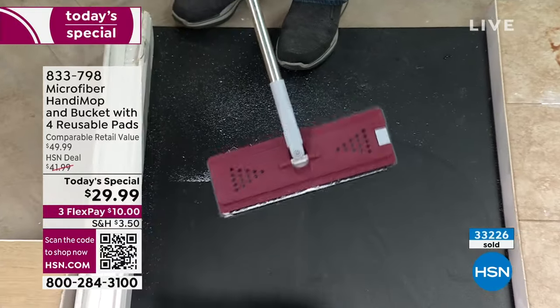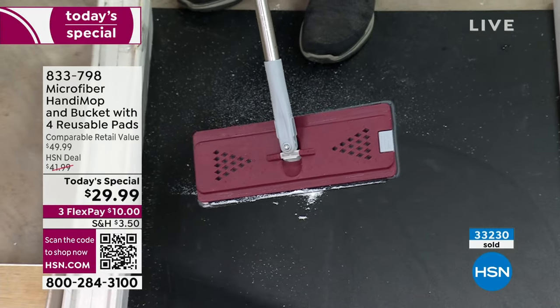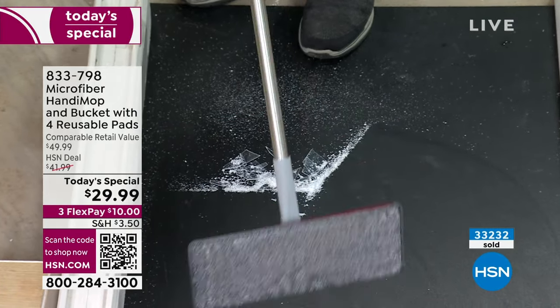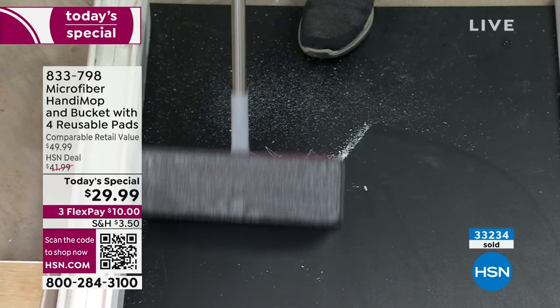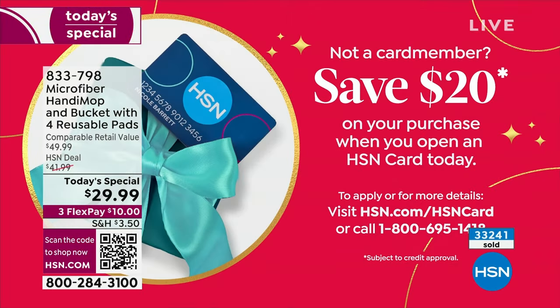It is the lowest price we've ever offered. Now, if this is $29.99, if you open up an HSN credit card, we give you $20 free — you can use it on your Today's Special, which gets it down under $10 to get this home. Lightweight bucket, a year's worth of washable mop pads.